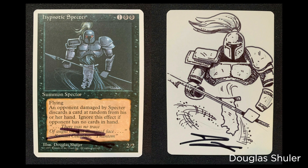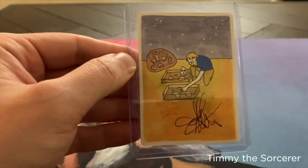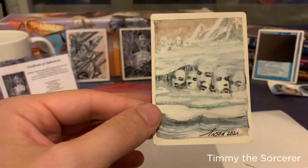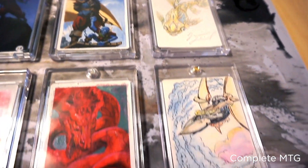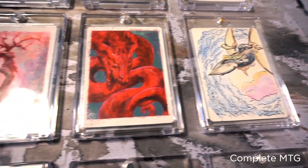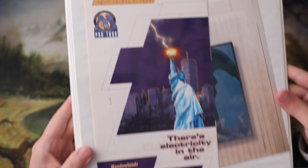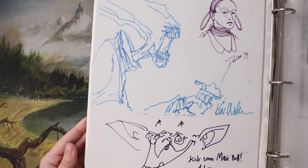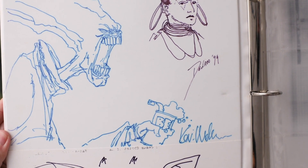A cool thing about these artist proofs is that because they have the white back, you can have the actual original artist do a sketch or a painting on them. Of course, you have to pay for that, but for me, that's really cool. Having the artist do an original drawing, sketch, or painting on your card is just really cool to me. Back in the 90s when I went to my last big event — Pro Tour New York in '99 — I had some of the artists sketch in my binder, and that's still one of my prized possessions when it comes to Magic the Gathering.